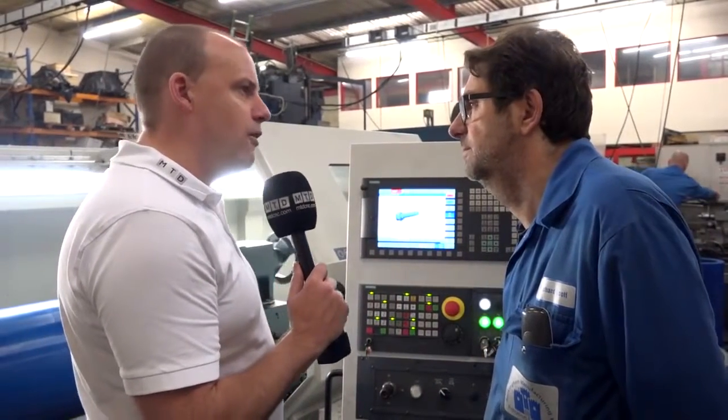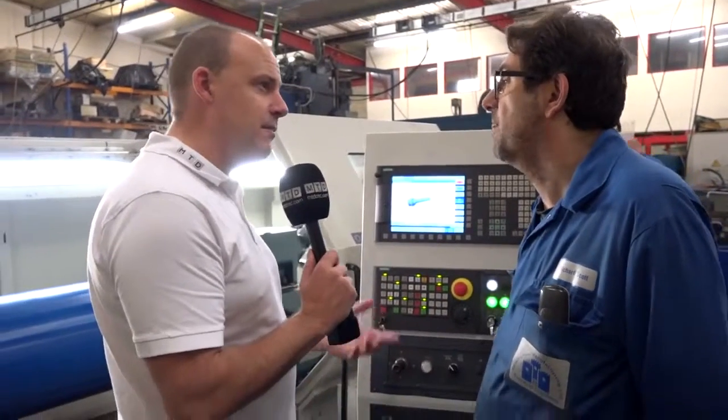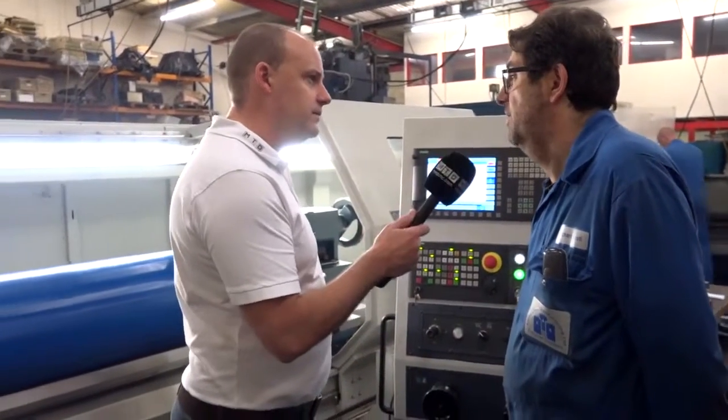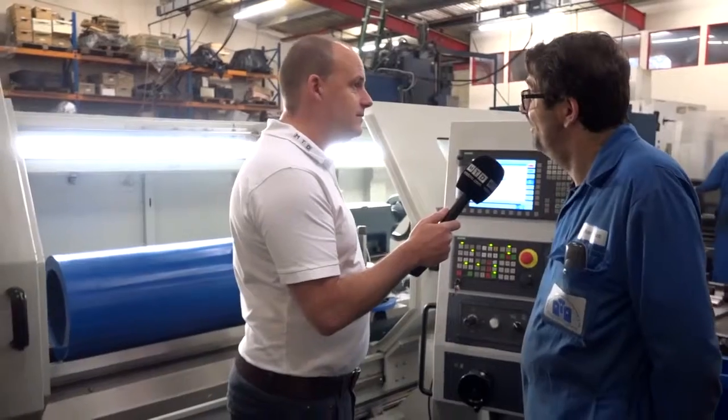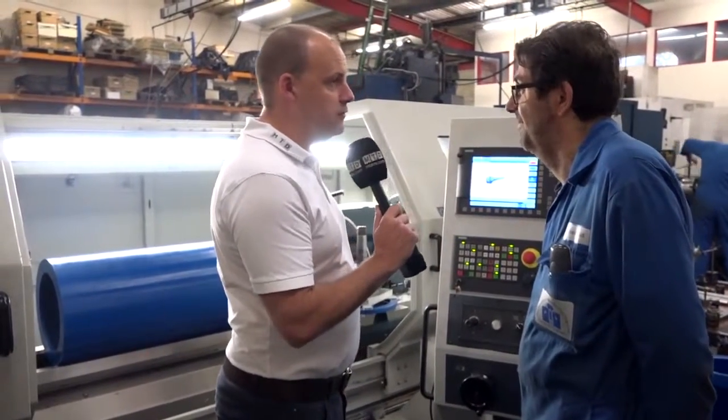As a company, as you grow, can you see more Roamy machines coming in here? You've got a lot of diverse machines — are they going to be replaced with this sort of technology? Yes, we are actually thinking about getting another Roamy. Good stuff. Thanks for your time today, Richard, and good luck for the future. Thank you.